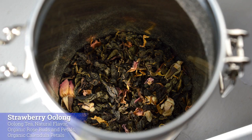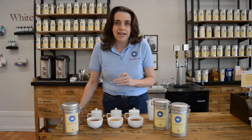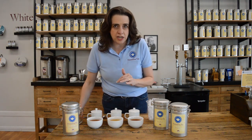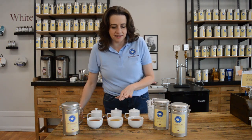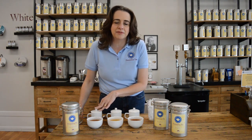Our next one is Strawberry Oolong — very light. Most people don't think of oolongs for iced tea, but they are actually fabulous for iced tea because they have a nice clean finish, making them very refreshing. So this is a fun one as well.